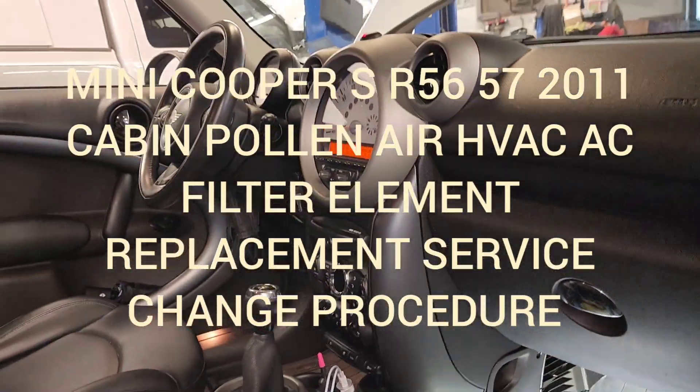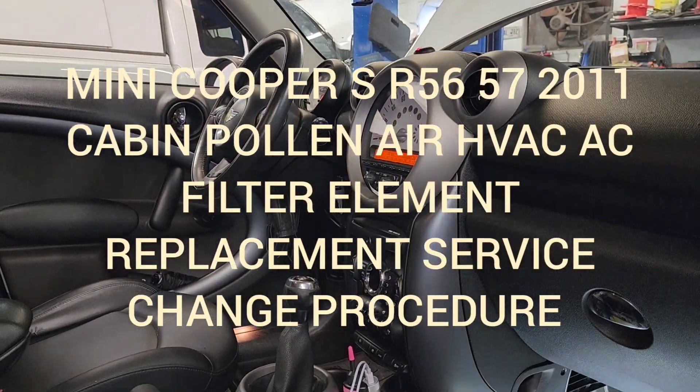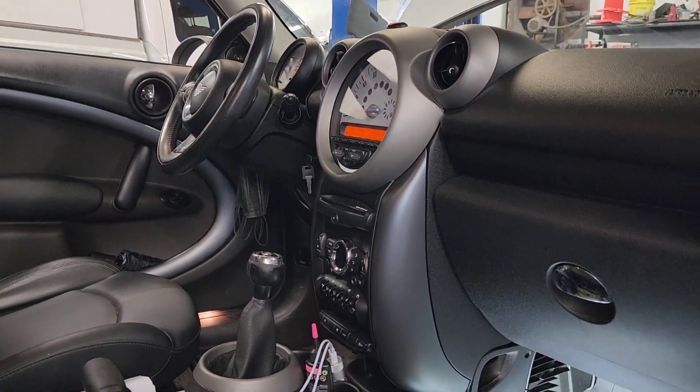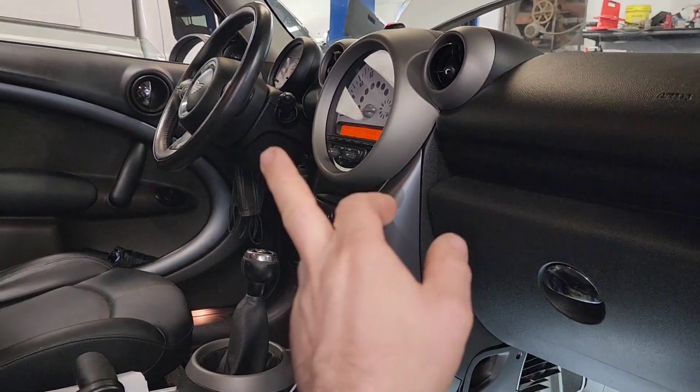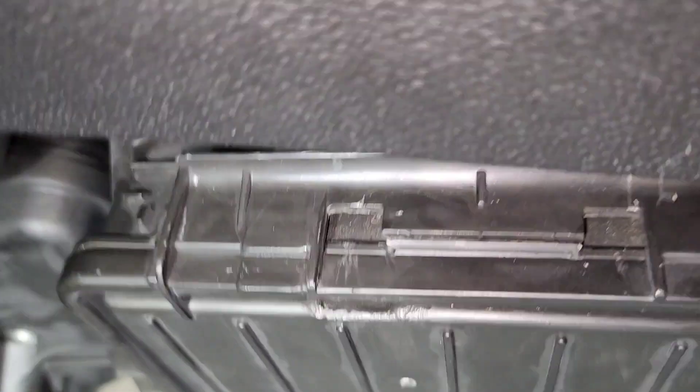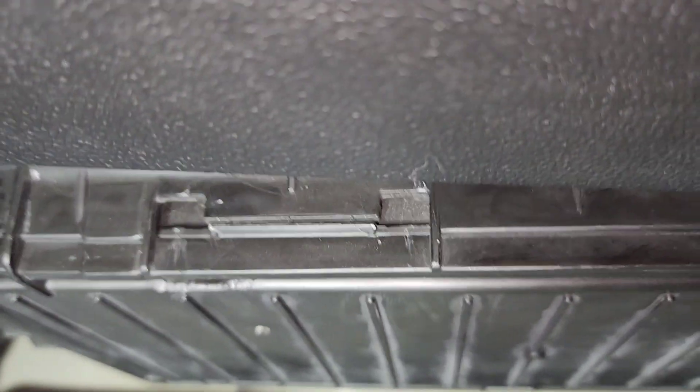The last thing we're doing today here in this 2011 Mini Cooper S is replacing the cabin filter. You need to get down here under the passenger glove box.